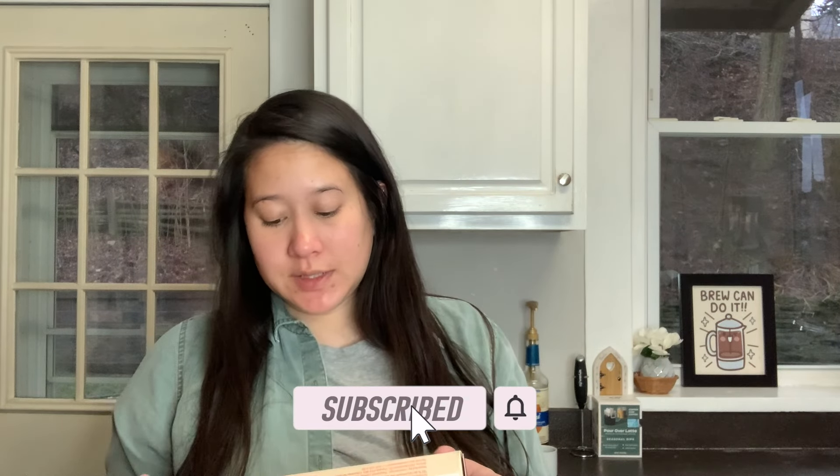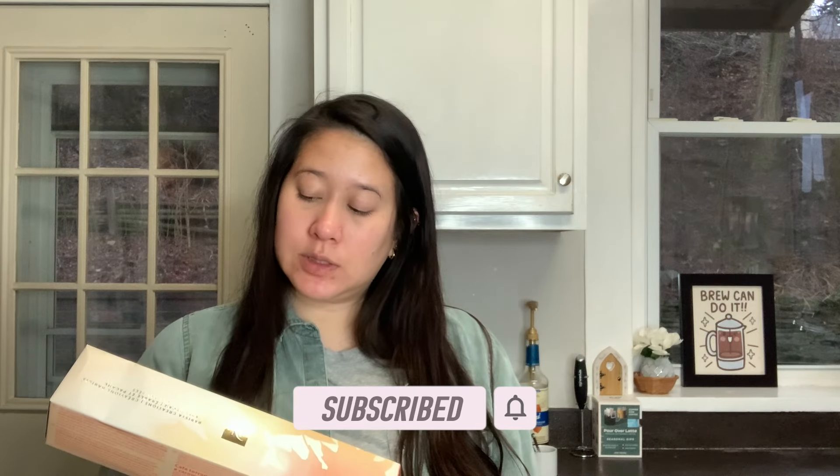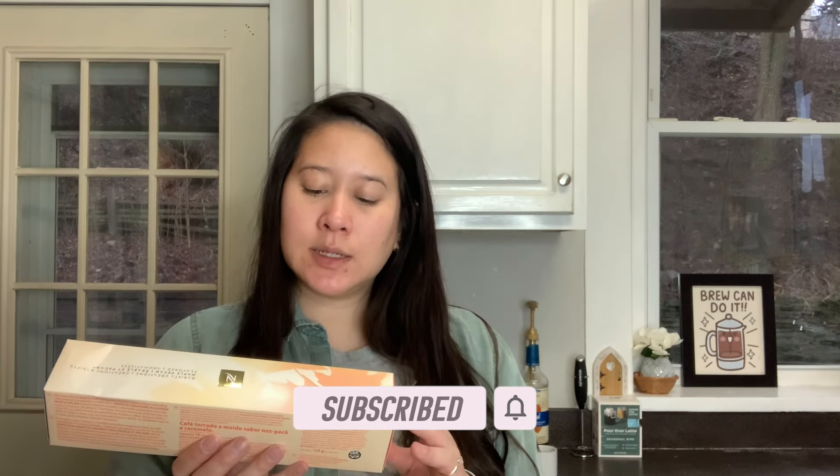This is a 7.7 fluid ounce coffee size. Today we're not going to do it over ice — we're just going to try it hot.